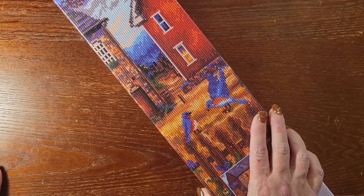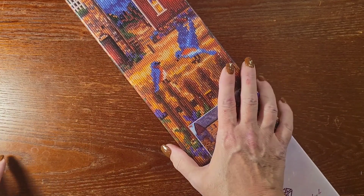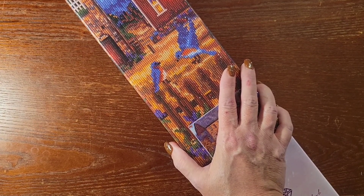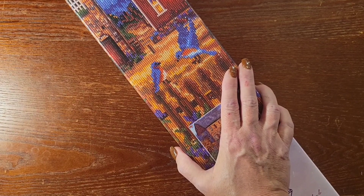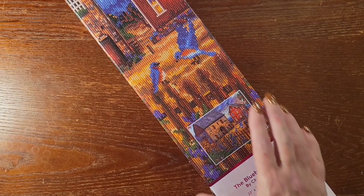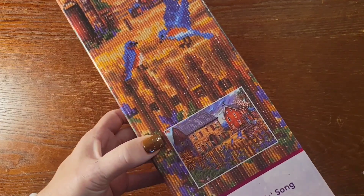I'm just going to do this unboxing real quick. Now this is a special unboxing — this one is a gift. My friend Marsha Taylor saw this painting and thought of me, brought it over and dropped it off. I couldn't be more thankful to have somebody so wonderful and giving in my life. Thank you so much, Marsha, I appreciate this so much.